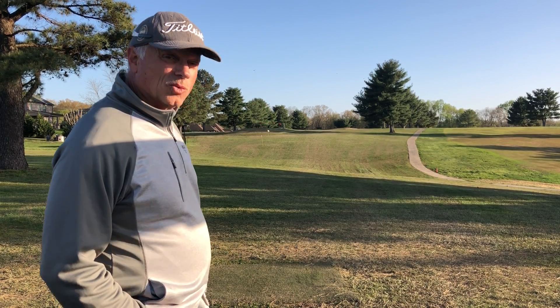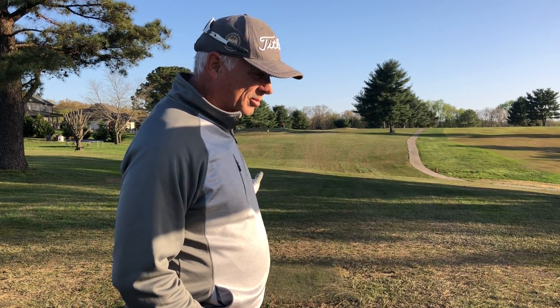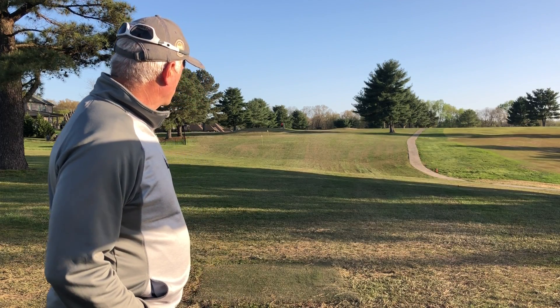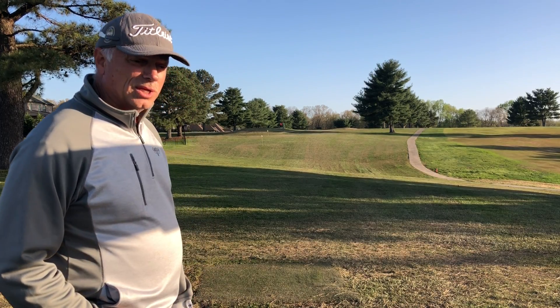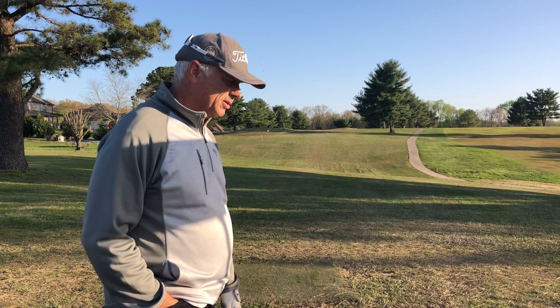This is where I was teaching before we built the hitting area, doing all of my teaching here. Now we just use this to focus on short game and give you a chance to dial in your distance control and see how far your irons are actually going — for 100 yards or 125 yards.